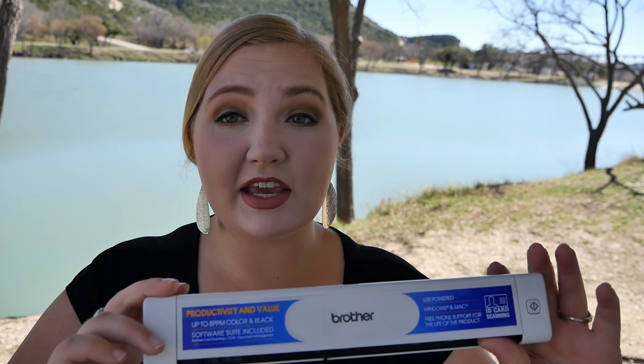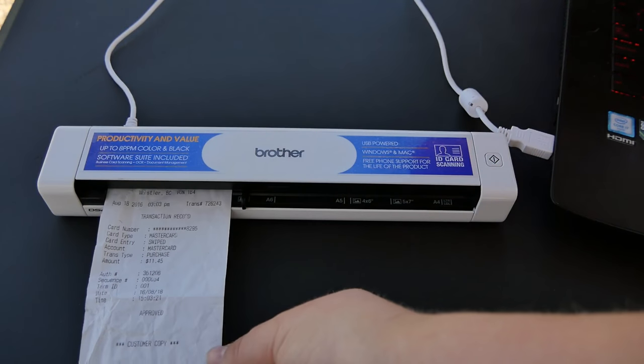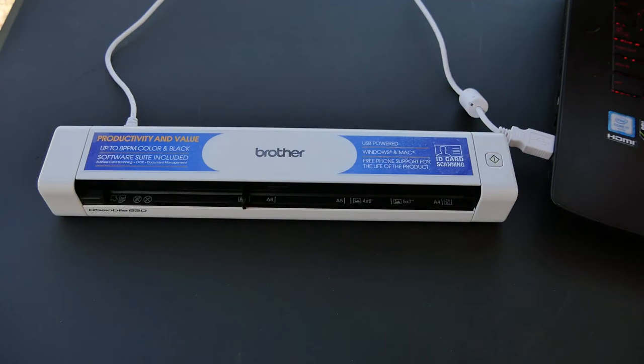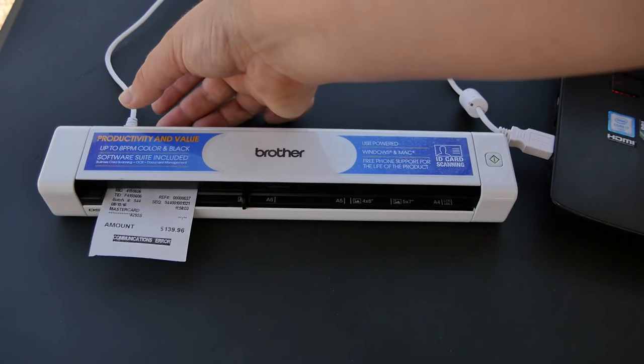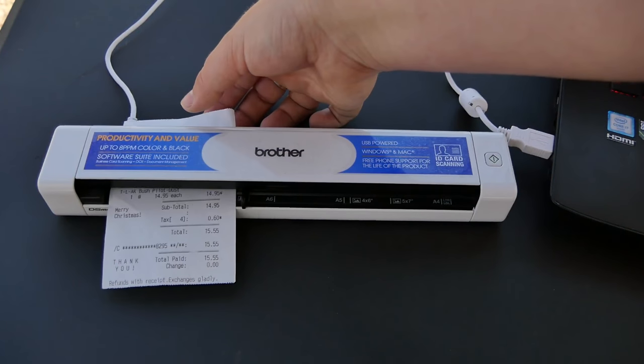I love how compact and lightweight this scanner is. It is just under 12 inches — super small — and I can toss this in my backpack if I need to go out on an adventure or work at a coffee shop. I don't have to worry about an extra cord since it is powered by USB, and I know it's going to work every single time. It is also an extremely fast scanner at 8 pages per minute. If you're scanning receipts or pictures that's going to go a lot faster, and I have found that I can take a whole album of photos and be completely done in less than an hour.